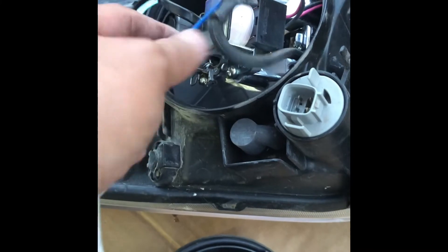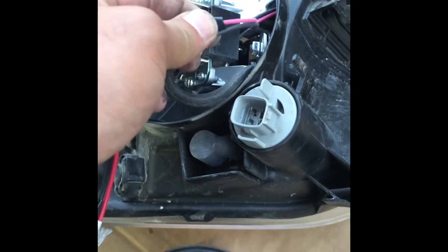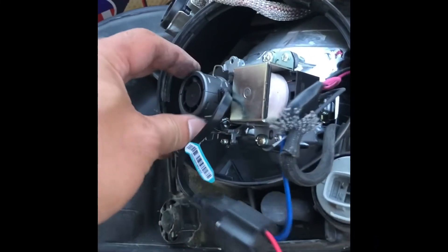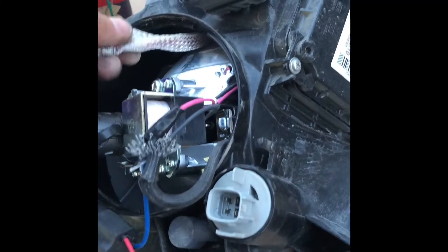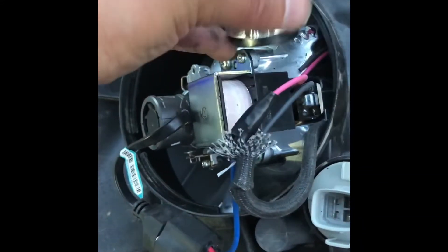For the high beam, I just tap into the positive portion of the shutter. My LED is in there now. This one is not connected to anything — it should connect to the ballast, but I'll just leave it there and probably cut it off.